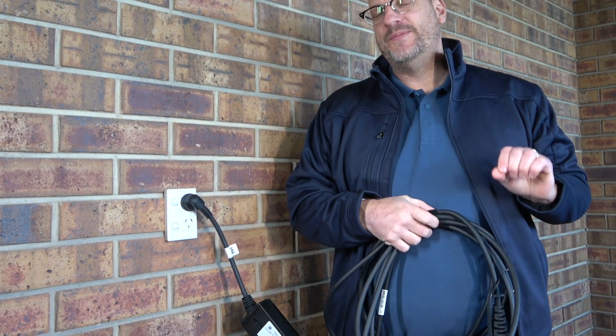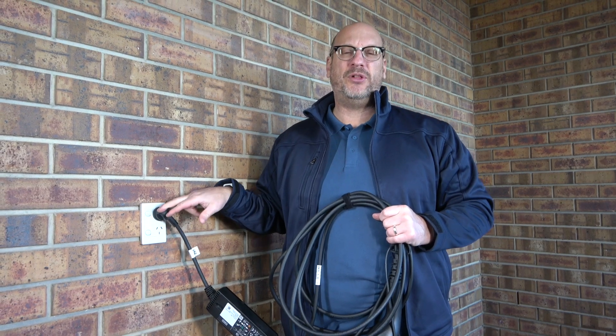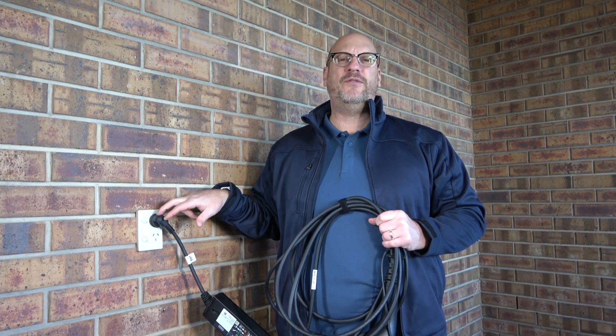One issue I had when charging at home: it seems to be on the same circuit as a lot of my appliances, so I really have to be careful about what's running at the same time to avoid clipping the power.